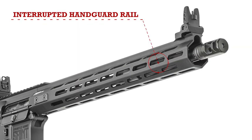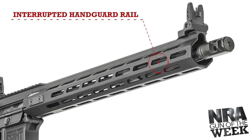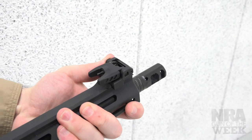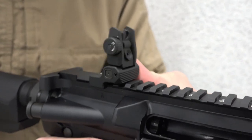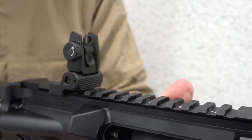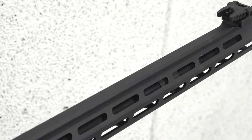Surrounding the barrel assembly there is a free-floating handguard with plenty of attachment ports for M-LOK-style rails or accessories. On top of the gun you do have a set of iron sights. These are flip-up style and fully adjustable, so the gun is ready to go straight out of the box. But if you prefer to add an optic, there is a section of Picatinny rail at the back of the fore-end and all the way across the upper receiver.